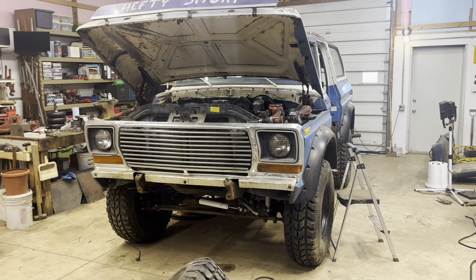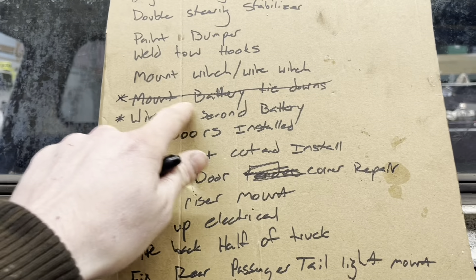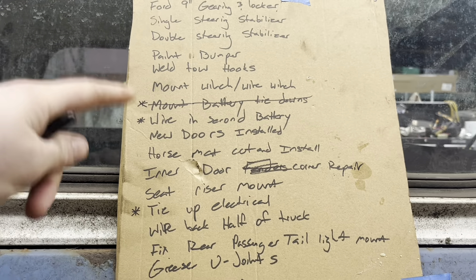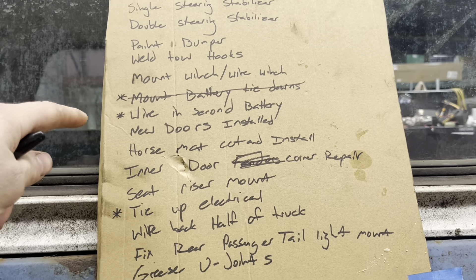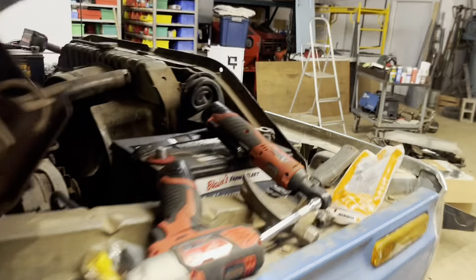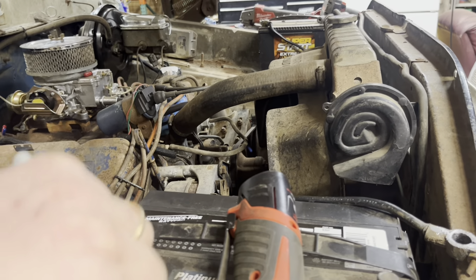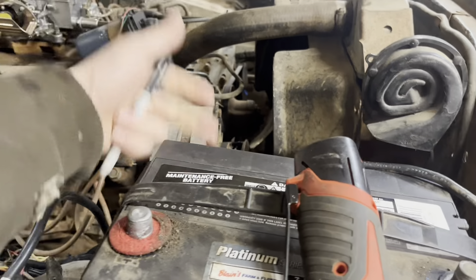Thanks for sticking along. To start the list off, we're going to finish mounting the battery tie-downs. I put new trays in, but I need to do new tie-downs — the top parts. I was actually out driving the truck and this battery wasn't mounted down, and instead of doing donuts to the left, I did a donut to the right, and this thing got sucked into the alternator and wore a hole in it.